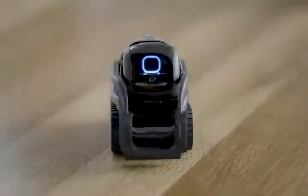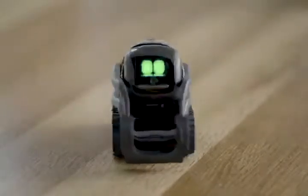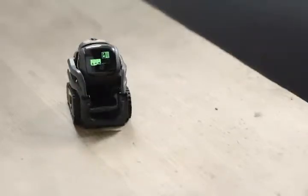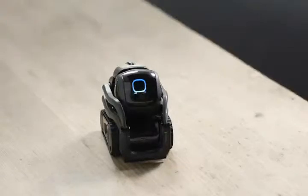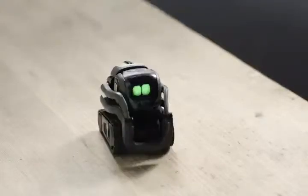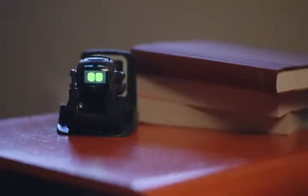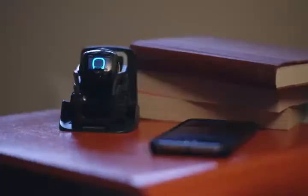Alexa, remind me to buy milk tomorrow at 6pm. Okay, I'll remind you tomorrow at 6pm. Hey Vector, wanna play blackjack? 17, another card. Hit me. 20 saves, you busted. Alexa, add Beat the Dealer to my shopping list. I added Beat the Dealer to your shopping list. Hey Vector, go home. Alexa, turn the lights off.